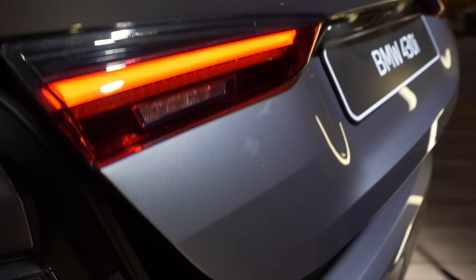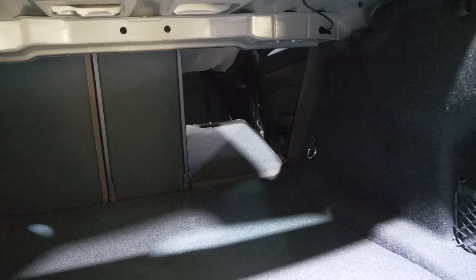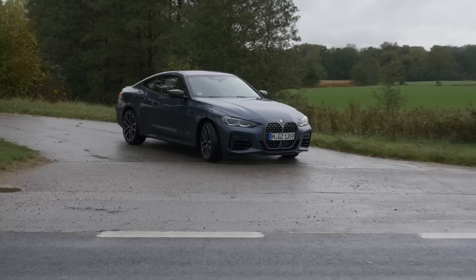Then the electric hatch: 430 liters for the trunk. It's quite okay for access and not too shallow. You can unlock the seats here and either push luggage through or optionally fold them down. Of course an estate or sedan would be more versatile, but I think you get along quite well here as well.